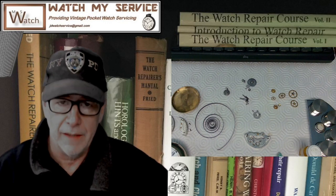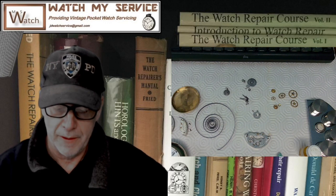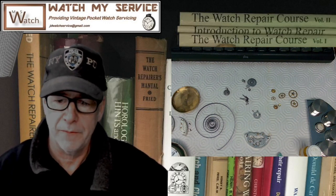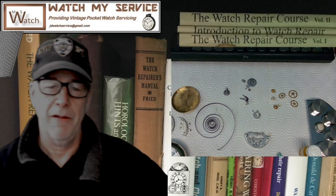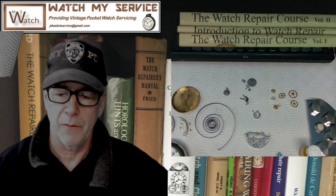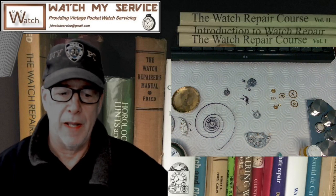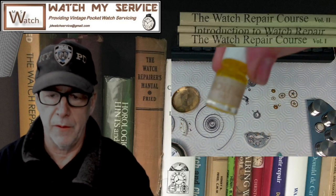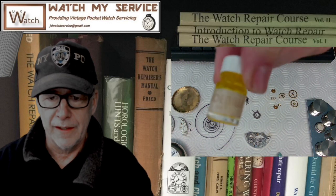I'm also going to clean the balance. A gentleman emailed me and asked about oiling those pallet stones and the pallet fork. I believe I got this from Mark — if you follow watch repair channels, Mark's pretty well known. The oil I use is the one I showed the other day in a video — it's the Mobius 9415.